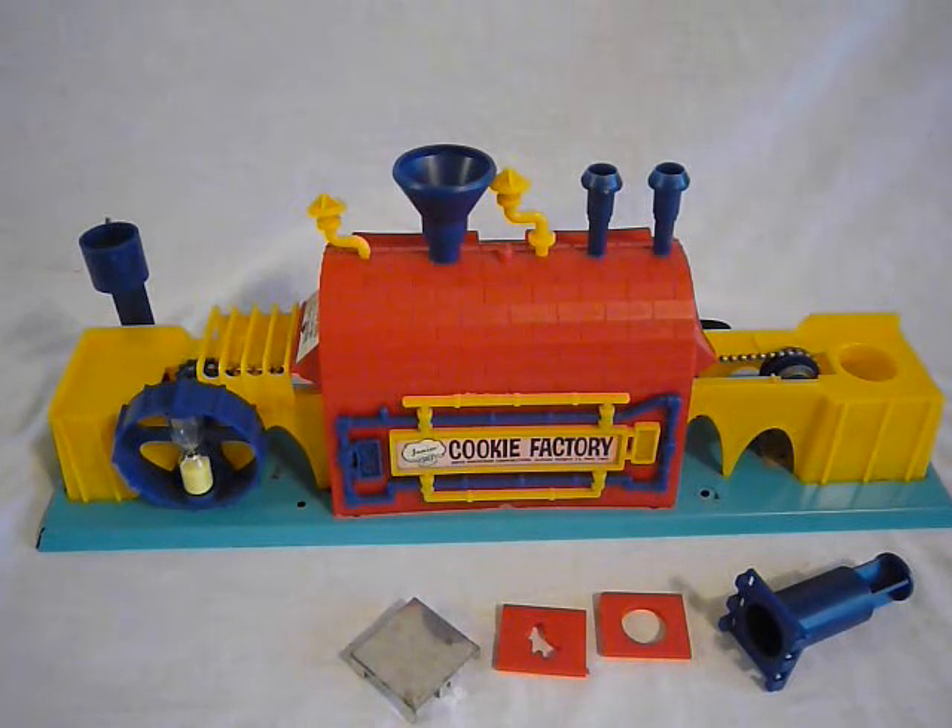No instruction sheet was offered when this item was procured by me. So I'm guessing that this is how it worked, but I'm not recommending that you place this in a child's hands. This is strictly for sale for anybody that's interested in Argo Industries or toys of the period.